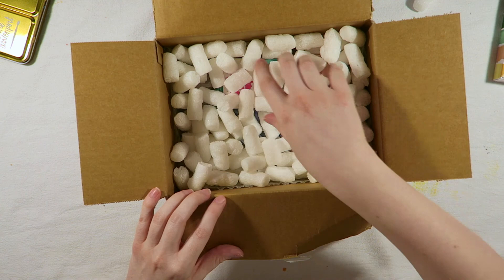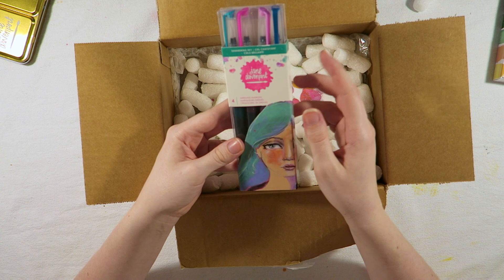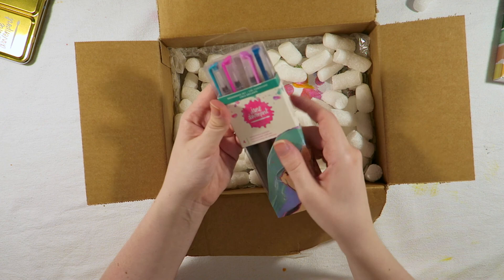I couldn't get all of the new mermaid markers, and I thought I'll just sort of invest in these four, which is the Shimmering Sky, and then I can sort of gradually build up my collection, maybe. They've all got like a shimmery glimmer to them, and yeah, I'm really, really excited for those.